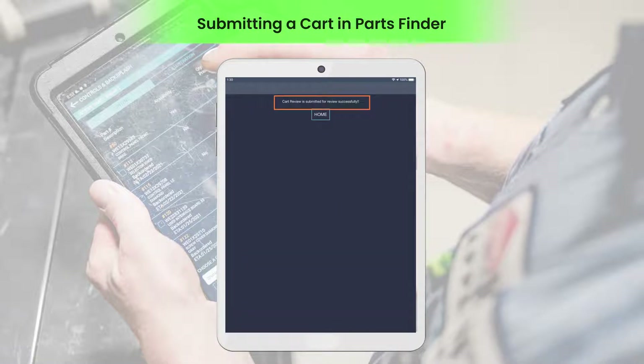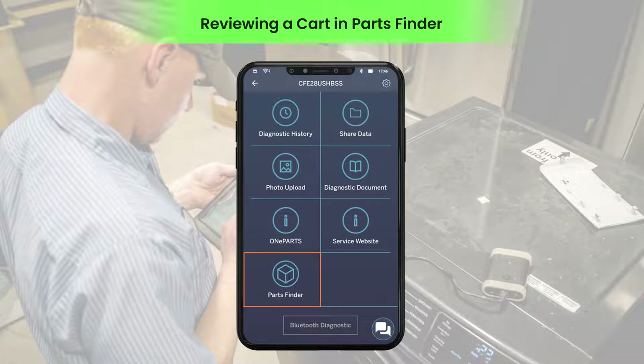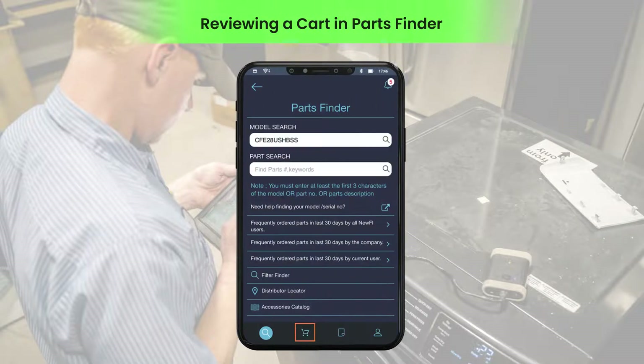A confirmation message is displayed after your cart is submitted for review successfully. A manager can review the submitted cart by clicking the cart icon.